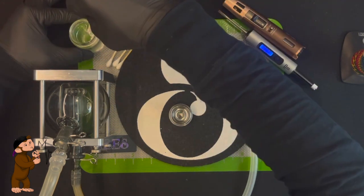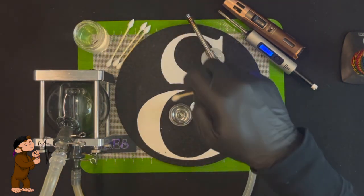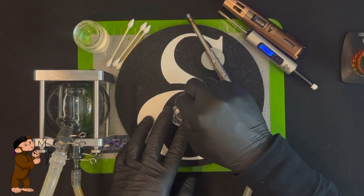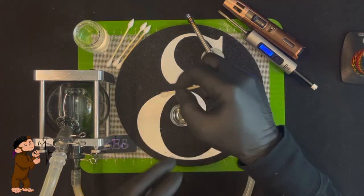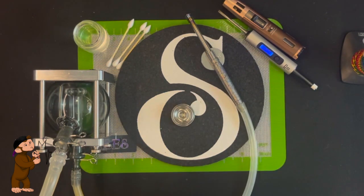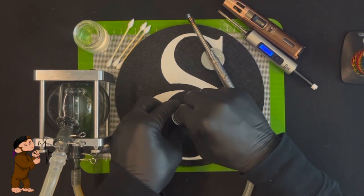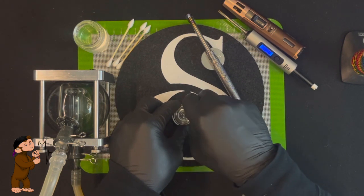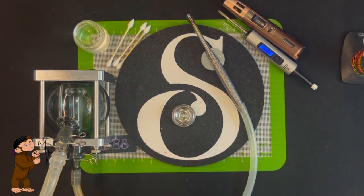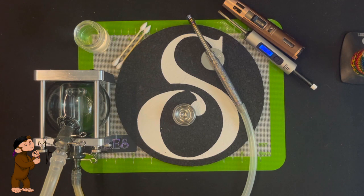Cleaning is super easy — just take a q-tip, squeeze some ISO in there, let it sit for a second, then wipe it all out. You could even dunk the whole thing if you're doing back-to-back dabs and just want to iso it out. With a quartz banger I was always worried — is it going to chazz? With this thing I have zero worries. You can use and abuse it, and I have, and there's really been no downside.